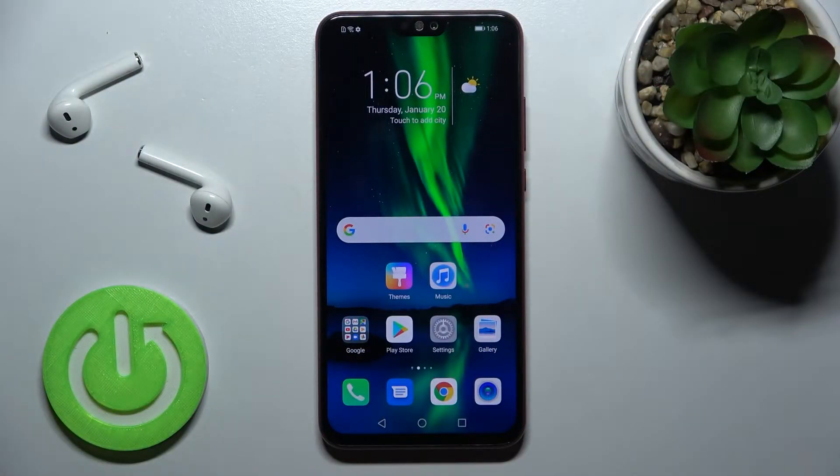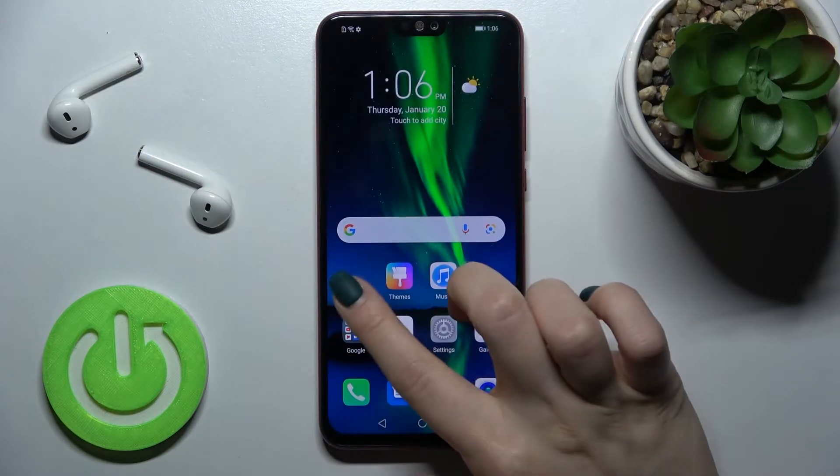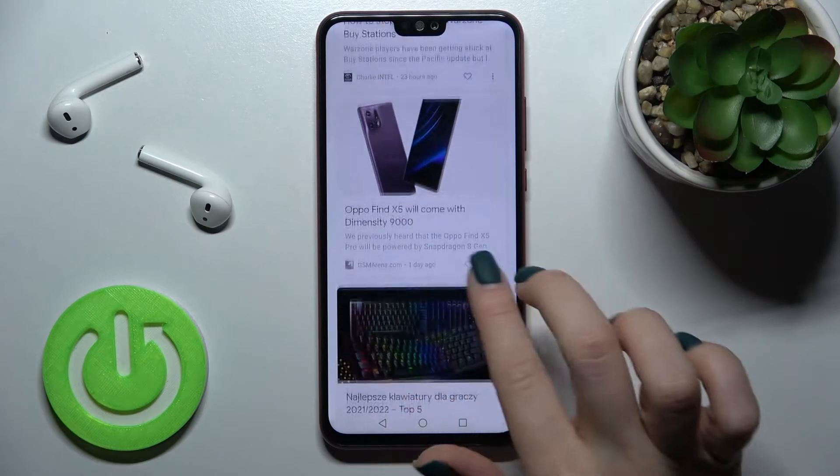Welcome. Today, in front of me, I have the Honor device and I will show you how to enable or disable Google Feed on this device. In my case, the Google Feed is currently activated.